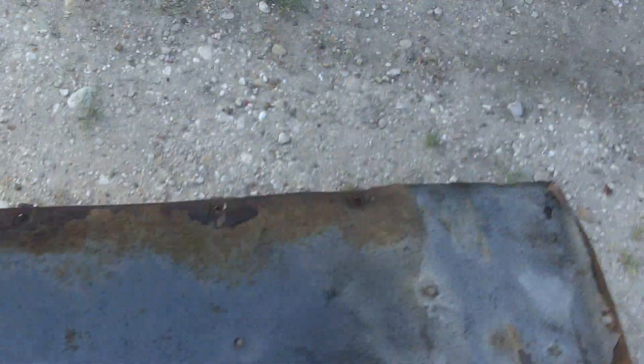There's the replacement panel — as you can see over here, completely solid, no rust over here, no rust at all. So this will be a pretty solid sand and paint.